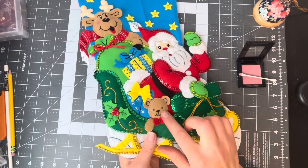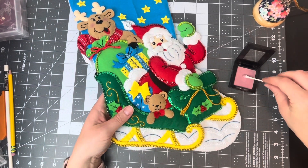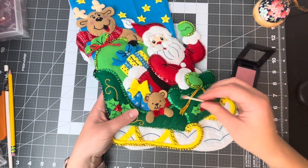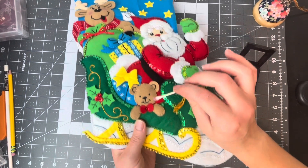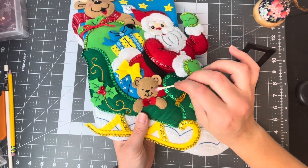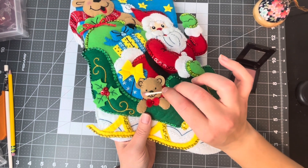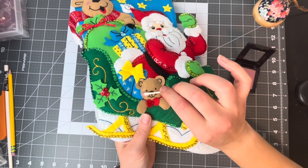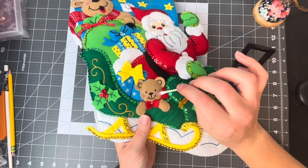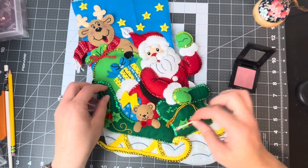Now we're going to come down to the little teddy bear and I want to put little rosy cheeks on him. I'm just rolling the Q-tip into the blush and then rolling it into the cheeks. It doesn't need a lot — just enough. Look how cute that is! It really brings it to life, I think.